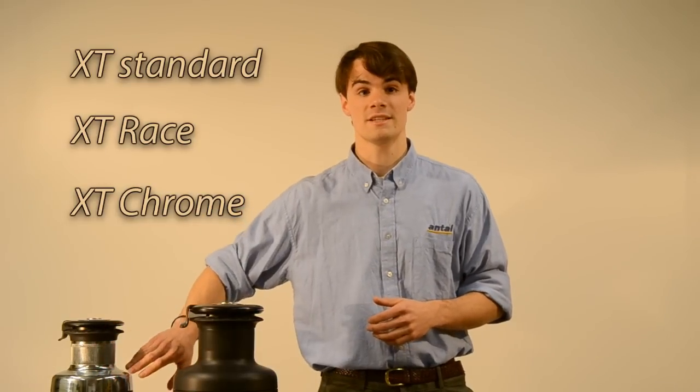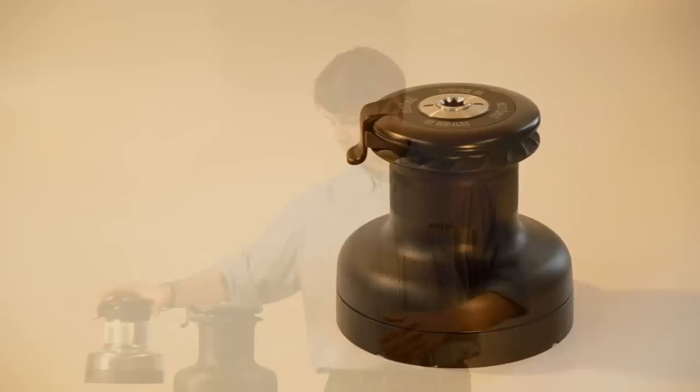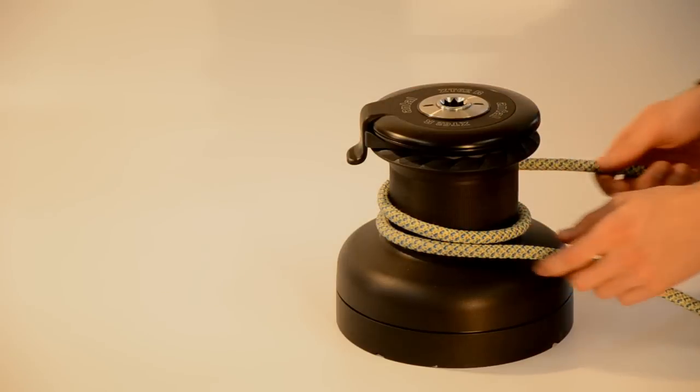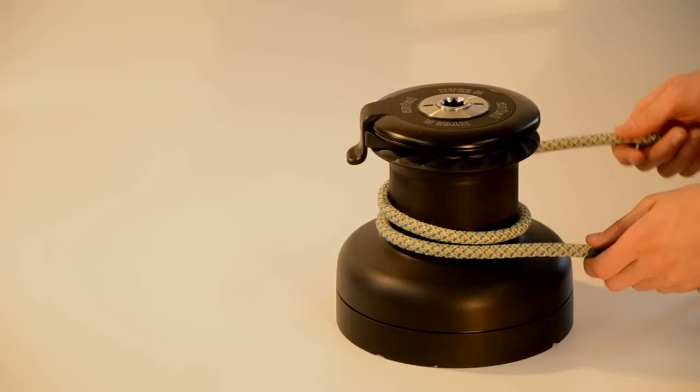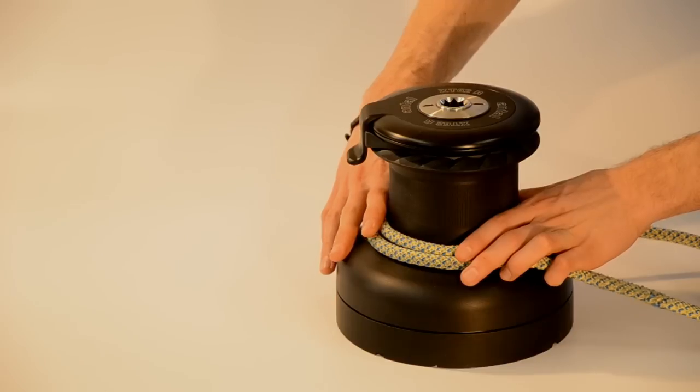The chrome-plated drum is highly polished and protected against scratches. For these winches, we sought a way to minimize wear of the rope cover. Damage to the cover is produced by friction, and the friction is greatest at the bottom of the drum.